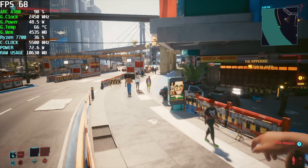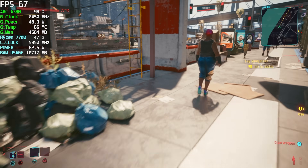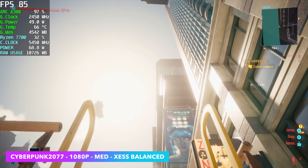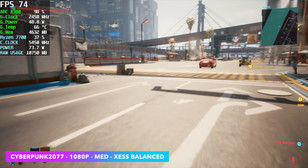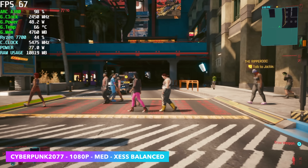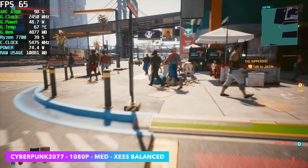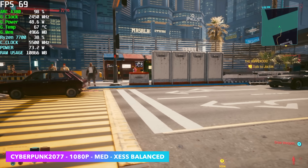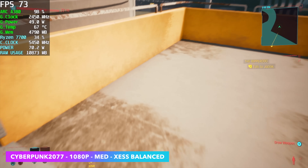The first game we have is Cyberpunk 2077, and it did way better than I thought it would. At 1080p medium settings using XE Super Sampling set to balanced, we can get an average of around 67 FPS. FSR at balanced actually seemed to perform a little better, but I wanted to keep it all Intel just to see what would happen. Their XE super sampling has gotten a lot better over time, though it's not widely adopted yet with many new games, so for some titles I used FSR to scale.